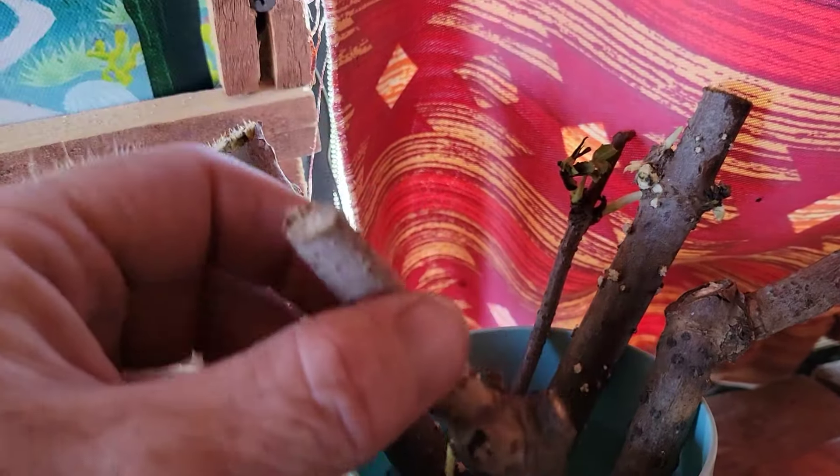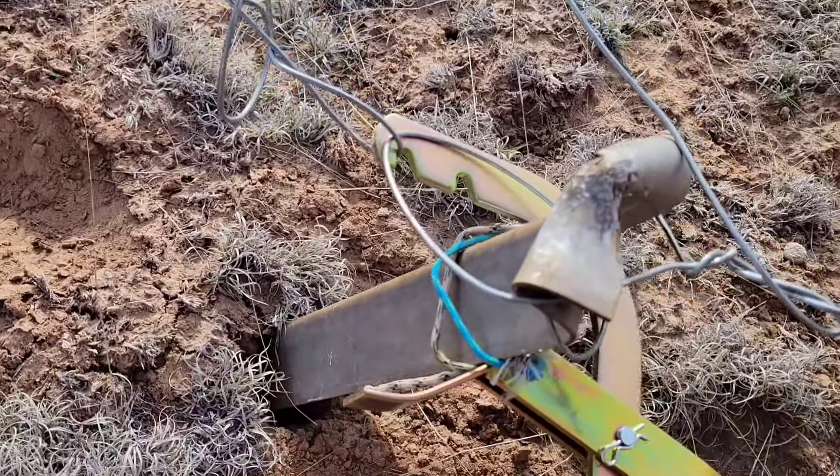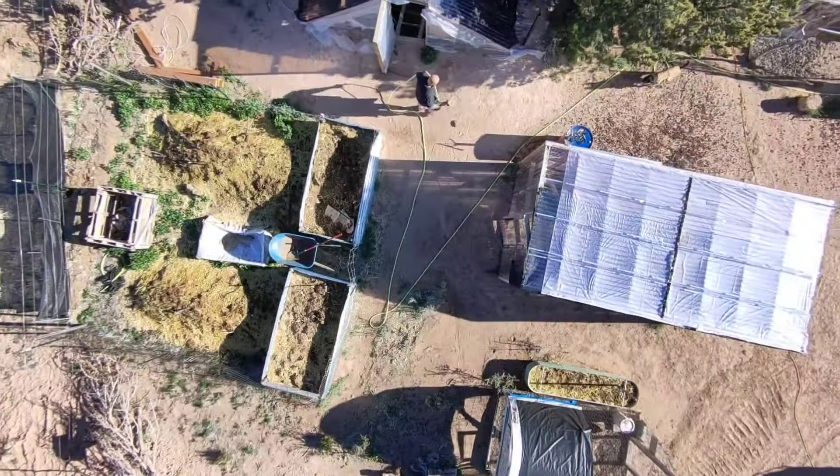Dave was nice enough to send in some elderberry and there was a no-name gift which is this fence puller, and I needed it after the tower had fallen on the fence and busted it loose.